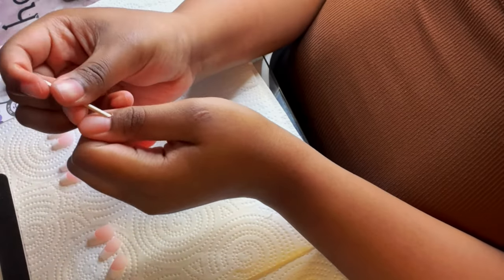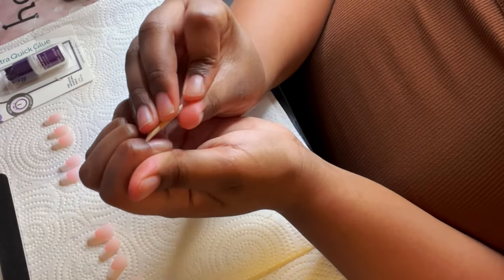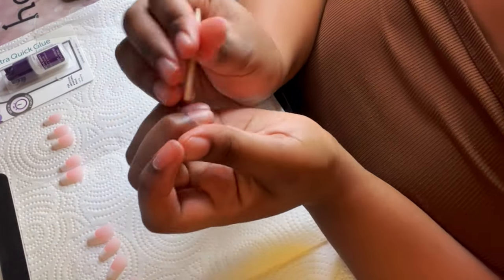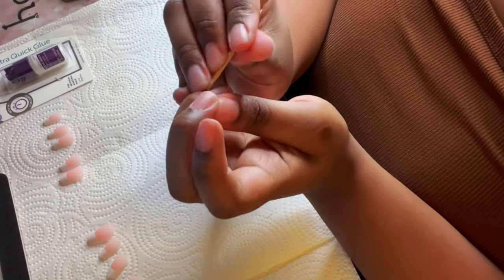Now I'm using my cuticle pusher and just pushing all my cuticles back to make sure they are out of the way when I put my press-ons on, because you're going to place them right in front of the cuticle.